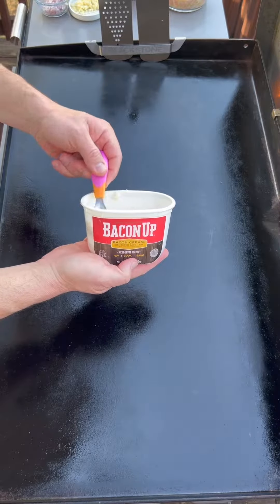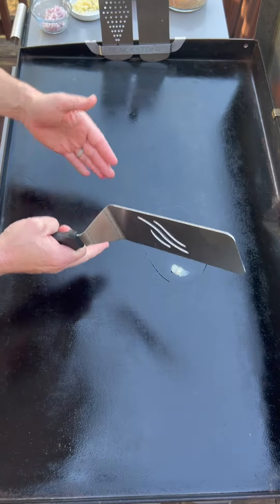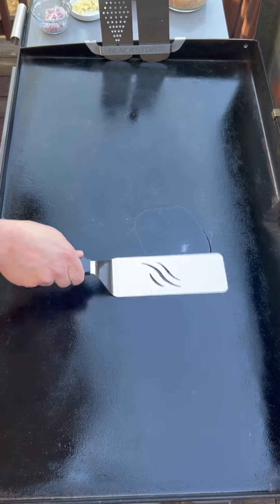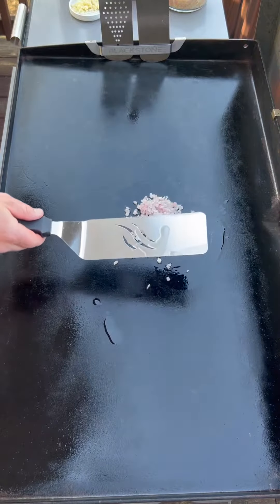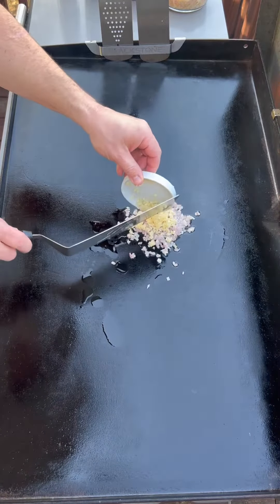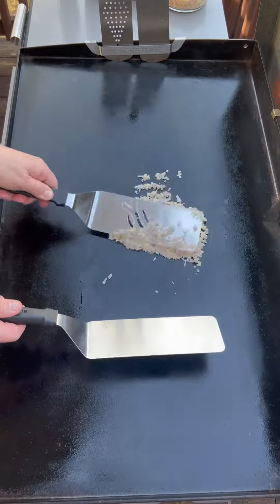Like most of my cooks, today we're going to start with some bacon up. I have the two middle burners set on medium low and the outside burners completely off. In here we're going to add one shallot, then about five cloves of minced garlic. Let those cook for three to four minutes until they're fragrant.